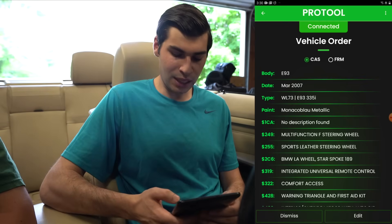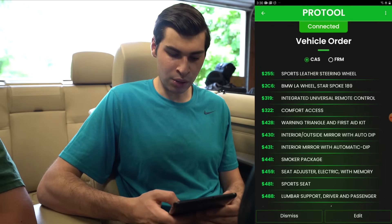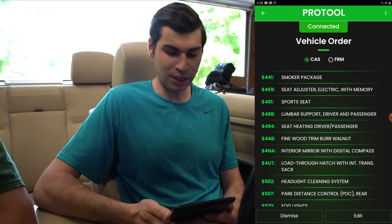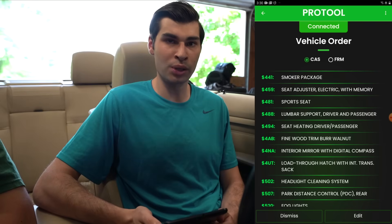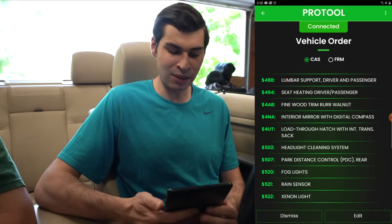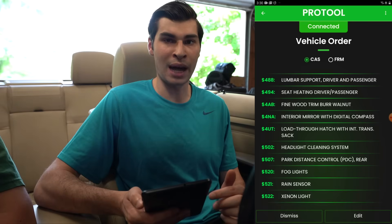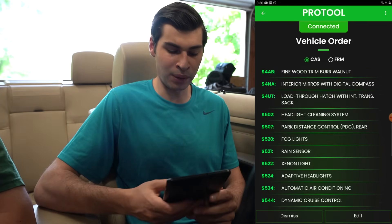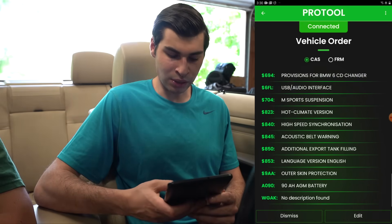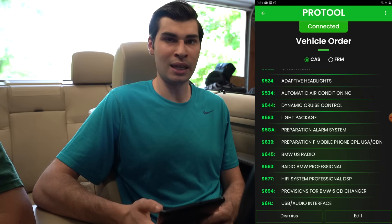The next thing I want to show is the vehicle order. You can see everything about the car — multi-function steering wheel, sports steering wheel, integrated universal remote control, comfort access, sports seats. If you added something to your car that it didn't come equipped with — say sports seats — you need to add that to the vehicle order. Pro Tool makes this very easy; just press 'Edit' and edit the vehicle order directly. Matt removed his tire pressure monitor sensors, so we just went in and deleted that entry from the vehicle order so the car no longer thinks it has that — which is important when coding. You can add xenon headlights or anything else you've retrofitted or removed, which is a pain to do in NCS Expert but very easy in Pro Tool.